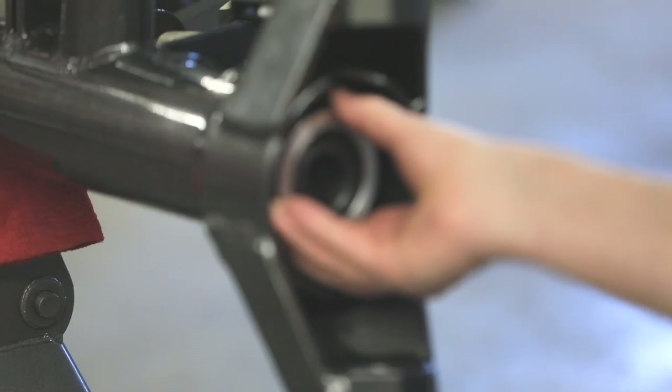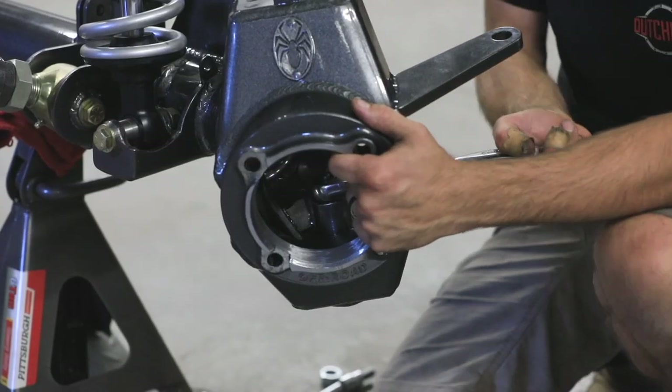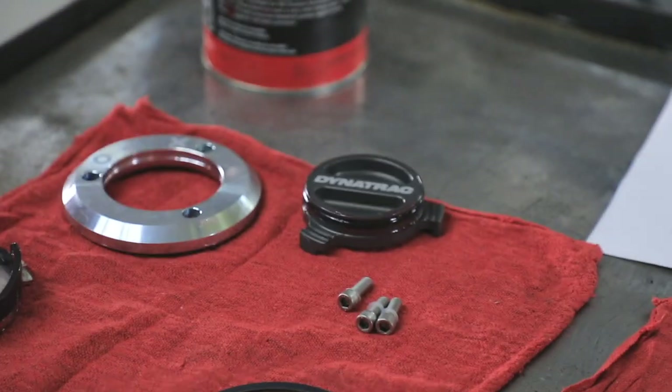The front end assembly involves installing the outer seals, knuckles, unit bearings, axle shafts, Dynatrack locking hubs, and the Wilwood brakes.